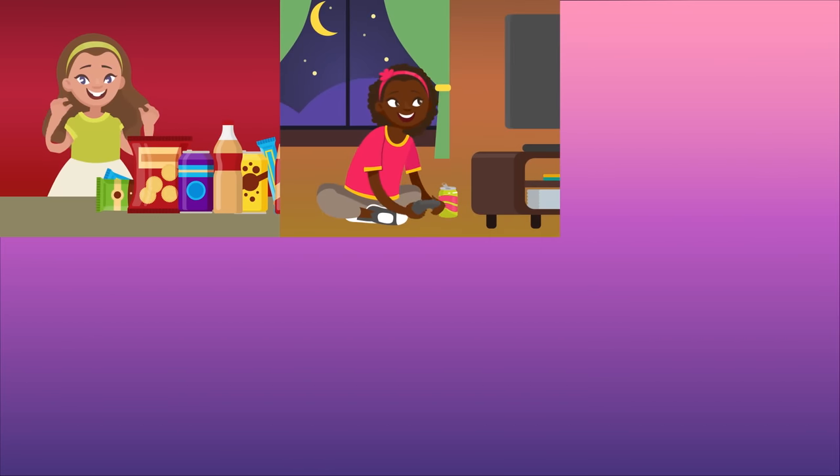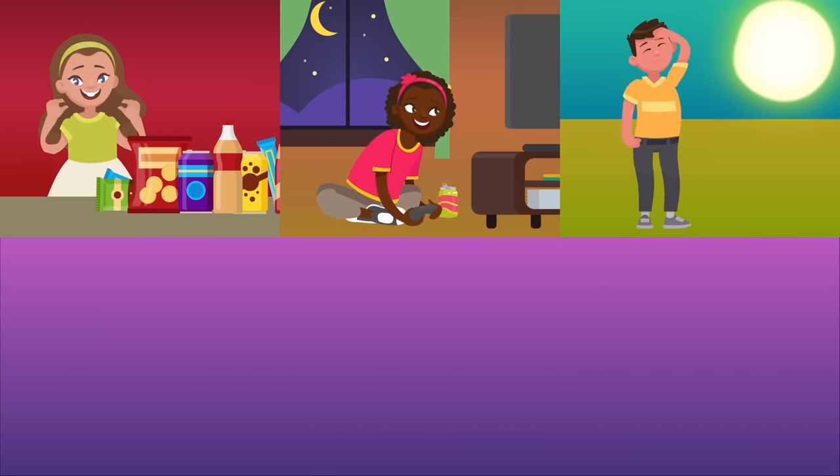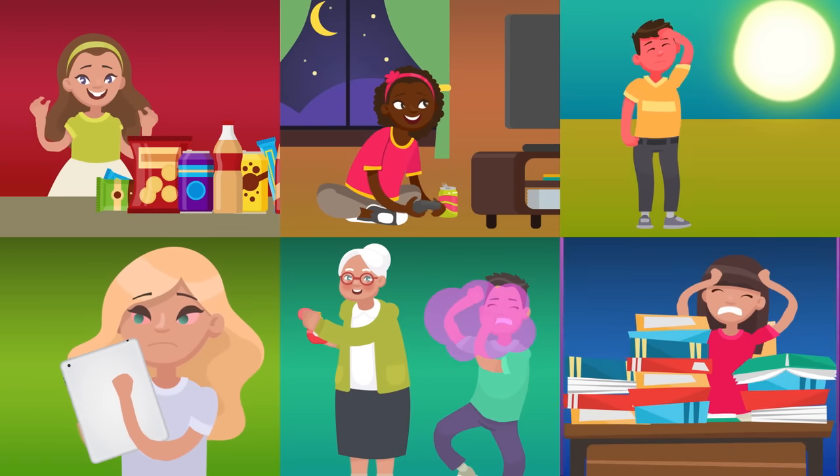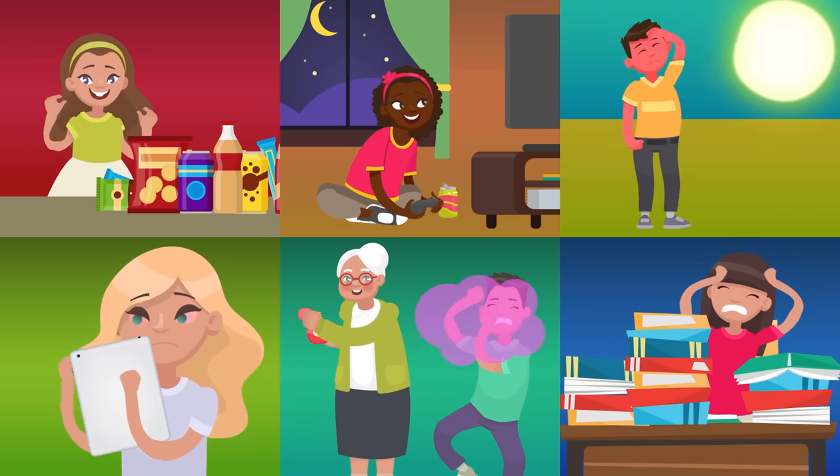Headaches can be caused by all sorts of different things: eating unhealthy food, staying up too late, getting too much sun or heat, too much screen time, extra strong smells, or the most common cause — stress.